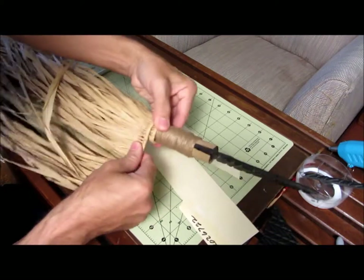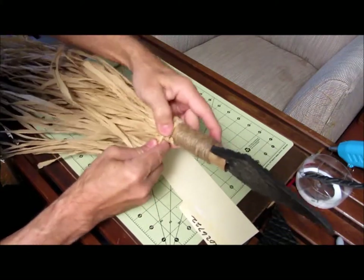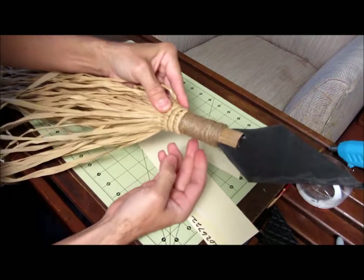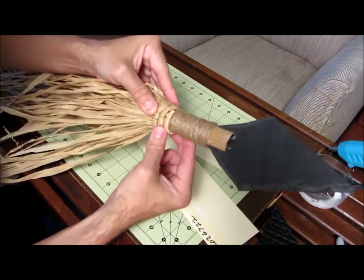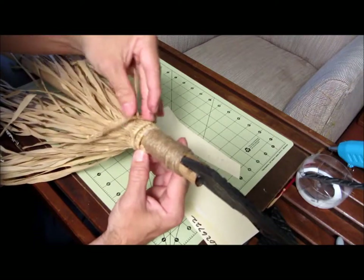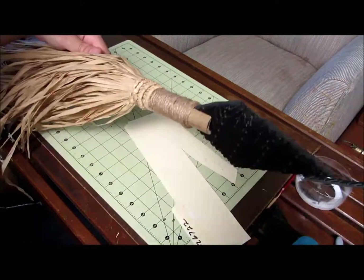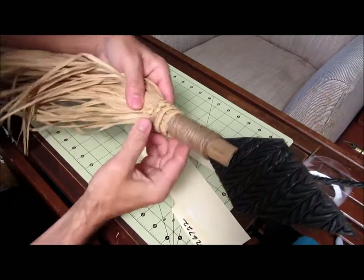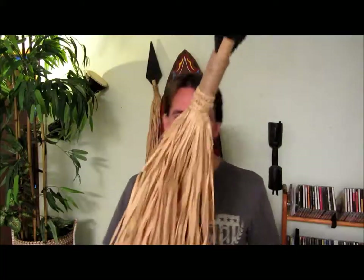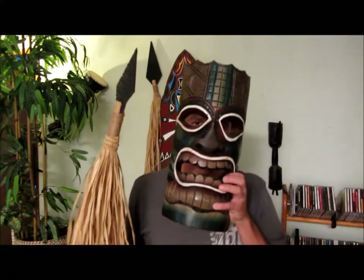Wrap the grass section around the bamboo so it has a little stair-step look, then glue it to itself. Put glue on the beginning and the end of the wrap to hold it in place. Wrap it all the way around and glue the tie end down — and that's it! The spear is all done and it looks pretty good. If you have any comments or questions, leave them below, and I'll be back with another tutorial in a week or two. Thanks!